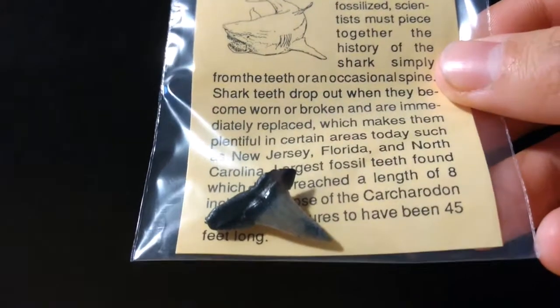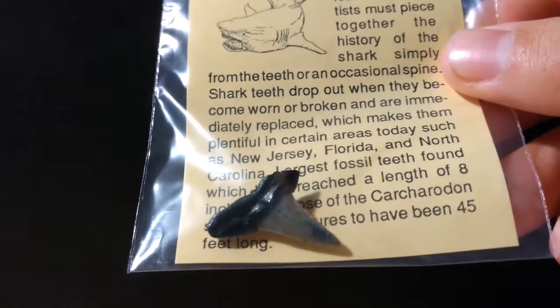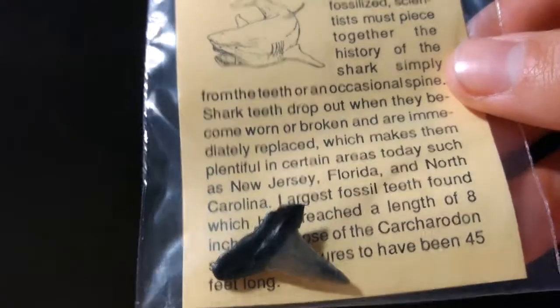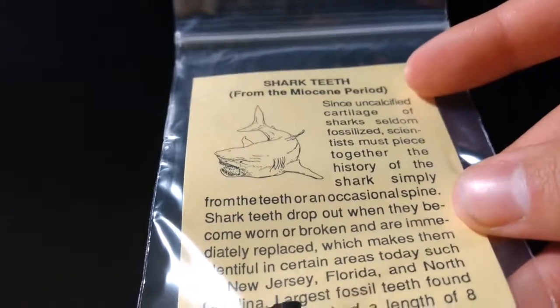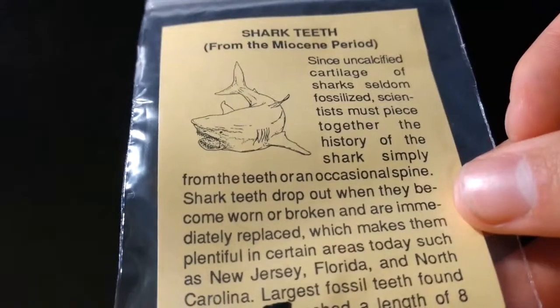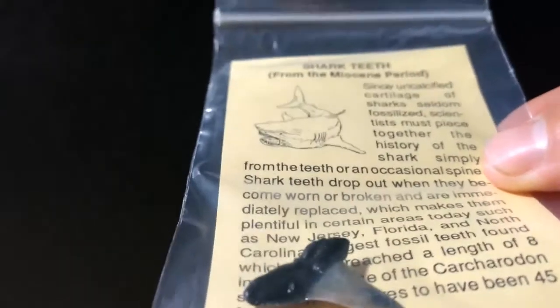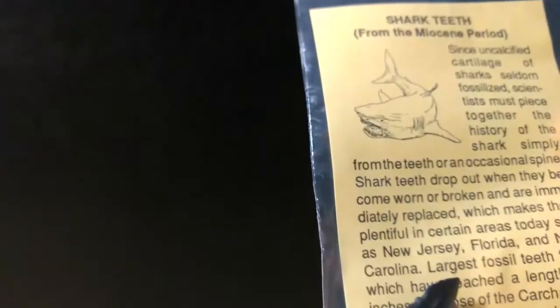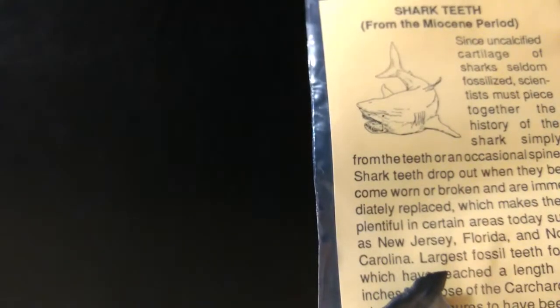Next we have a fossil shark tooth, and a big one at that. I'm very surprised they had one of this size — I would have thought it would be a little smaller. This is from the Miocene period, though more accurately it should be called the Miocene epoch. That's a very nice tooth. I don't have too many of this actual size, so that's really good. Very nice shark tooth.